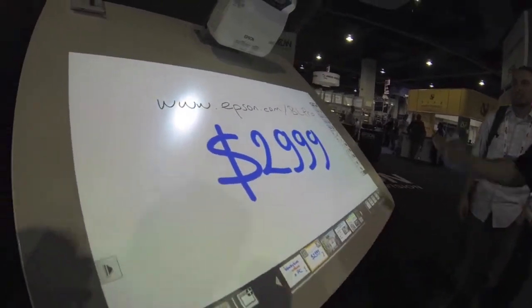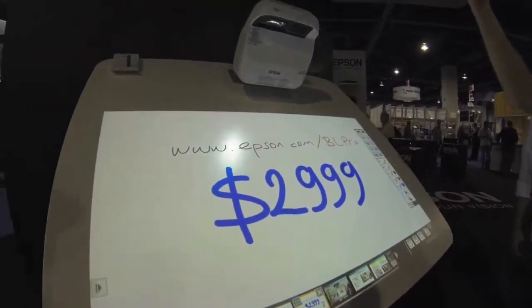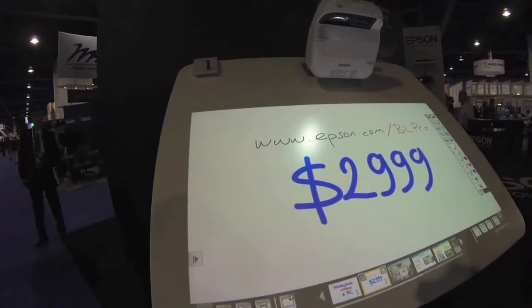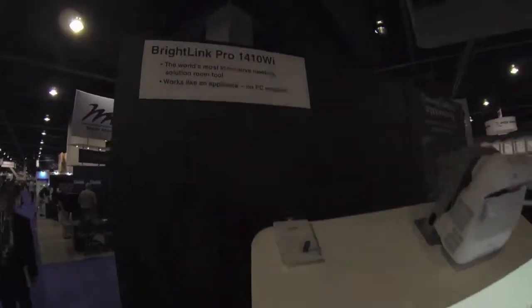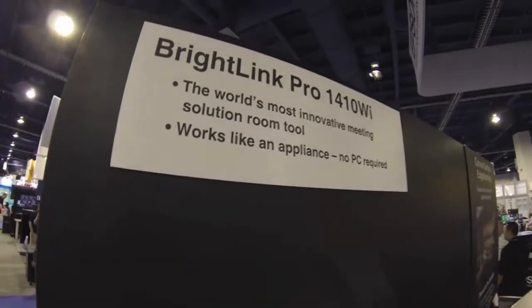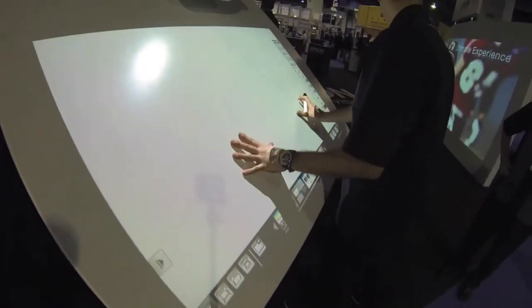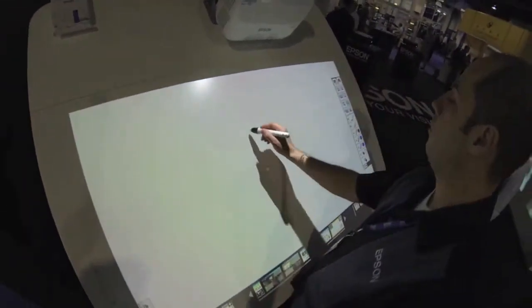Right. So basically this is our Rindling Pro. So you walk into a meeting, turn it on — this is what you see. And then you immediately start writing.